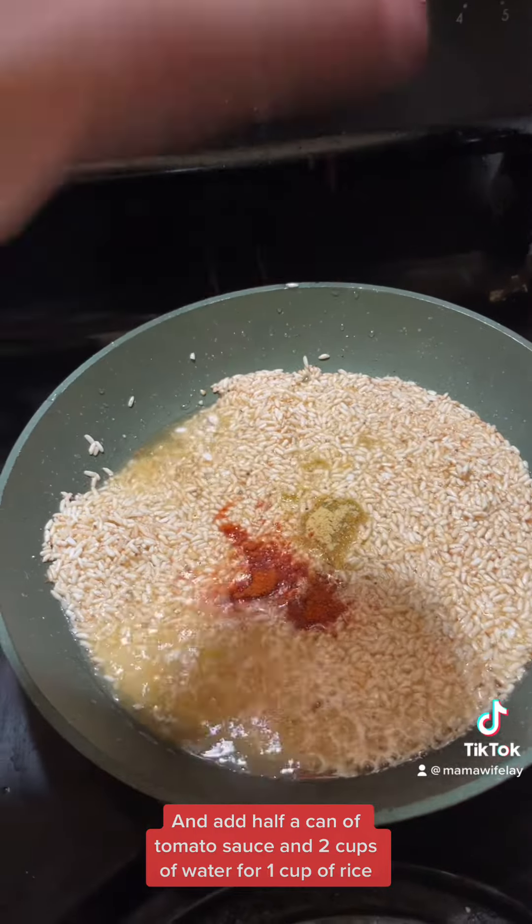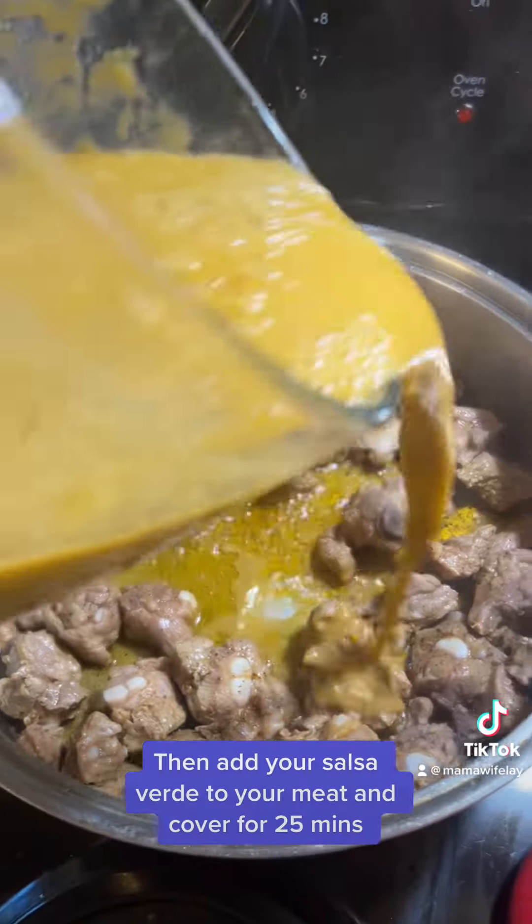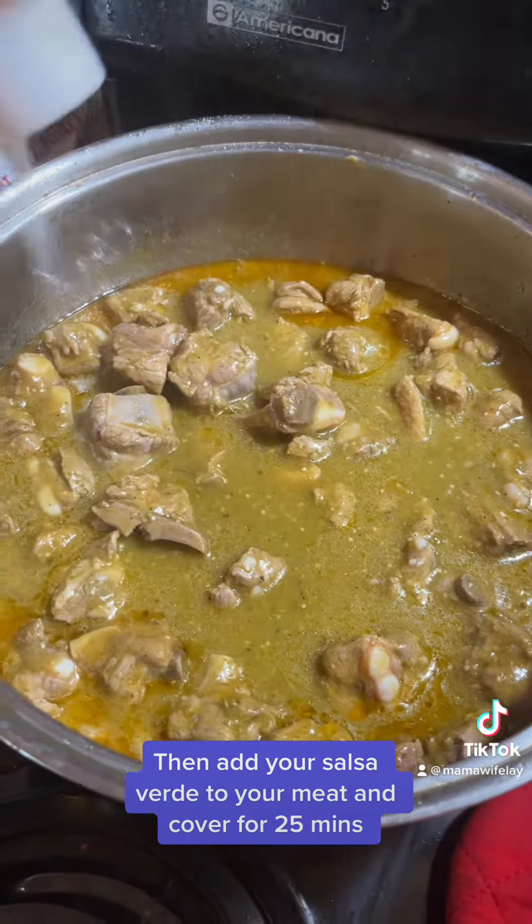Then get started on your rice. Fry the rice till golden brown, and add half a can of tomato sauce and two cups of water for one cup of rice.